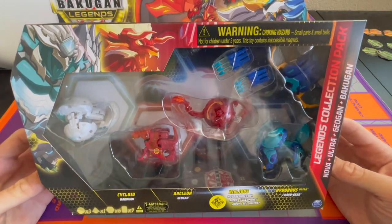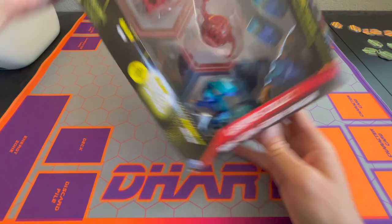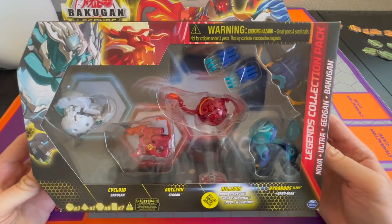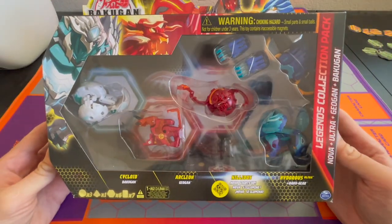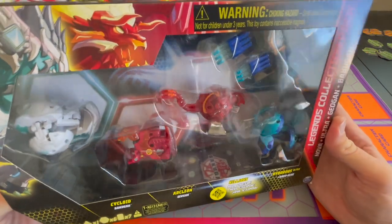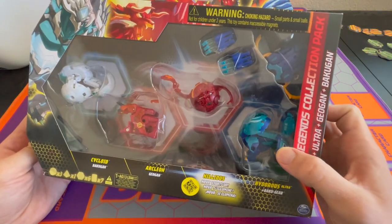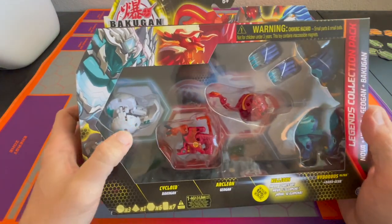What's up Bakugan fans, it's D-Heart. Here's the second Bakugan Legends collection pack that I found yesterday at Walmart — two of two. I don't know that there are more than this right now out in stores. This one has Nilius Nova, Pyrus Nilius — it looks like a new mold. They also have an older mold, Year Two Hyderus Ultra that they reprinted, and they have a Cycloid.